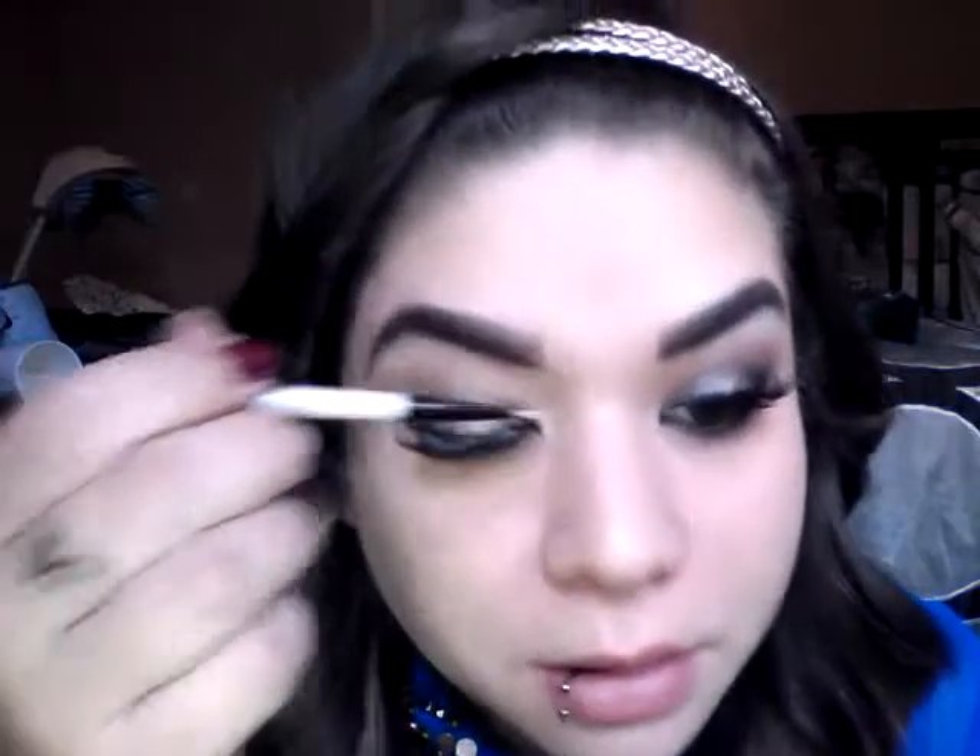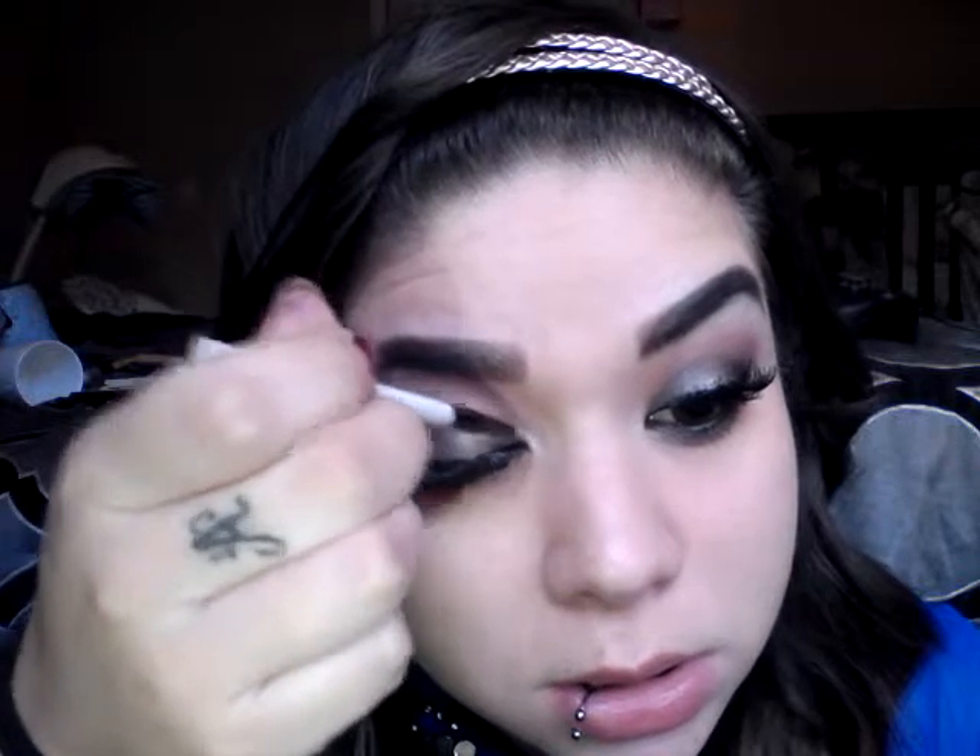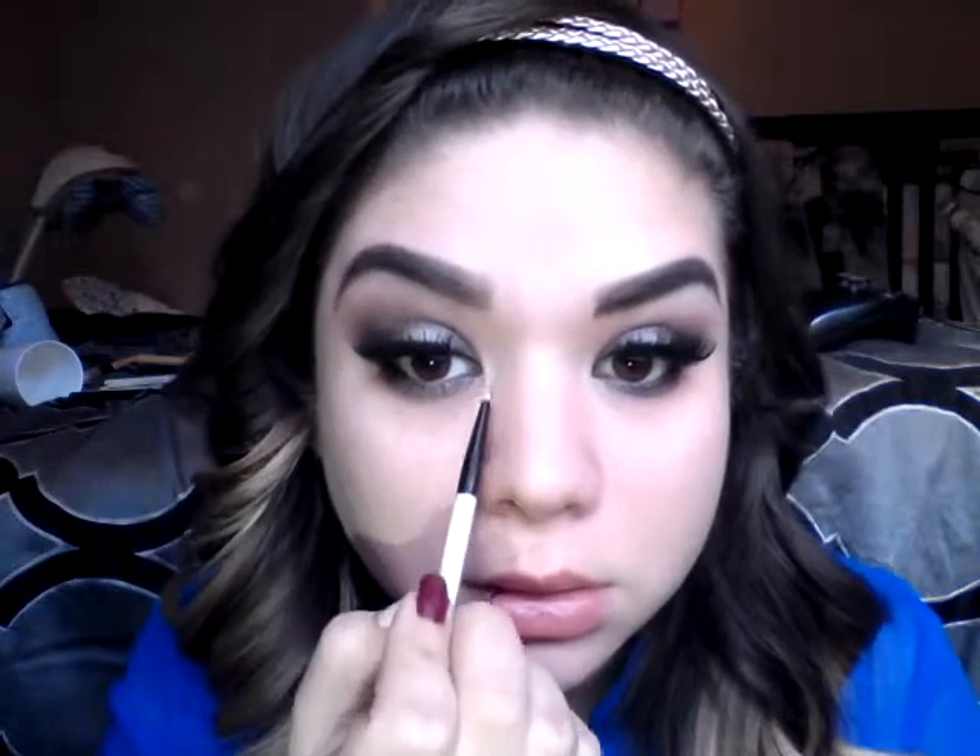I went ahead and applied my eyeliner and my lashes. I'm going to wipe away any fallout. Now I'm going to apply a highlight to my inner corners using a very skinny eyeliner brush and just placing it right there.